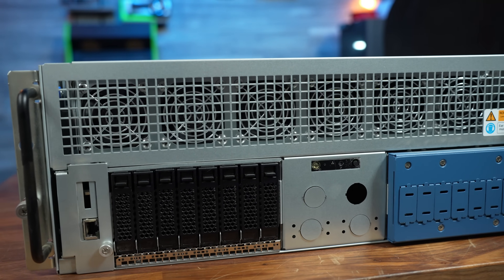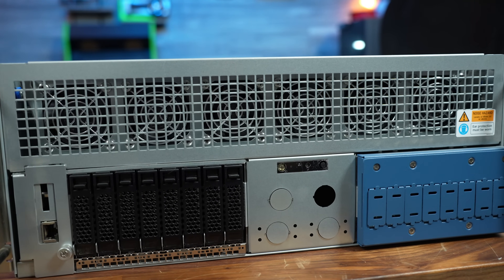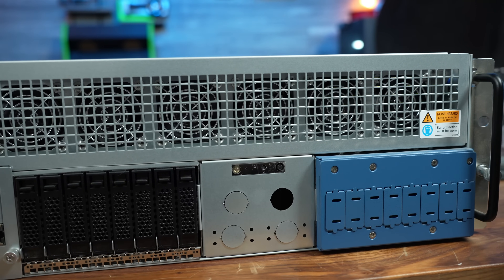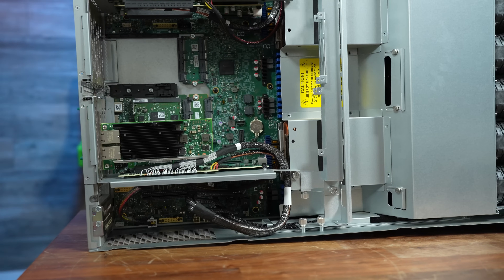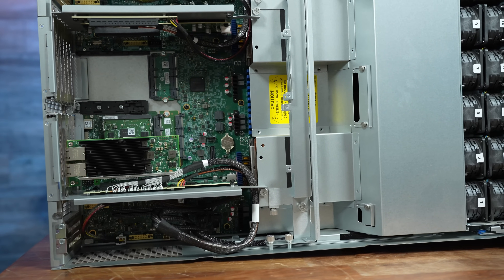Thank you to Intel for sending this over for me to take a look at. On this channel I've reviewed new server platforms before, but it's rare that I get my hands on the latest flagship enterprise parts. Inside this box are a pair of Intel Xeon 6980P CPUs based on Intel's brand new Granite Rapids architecture.